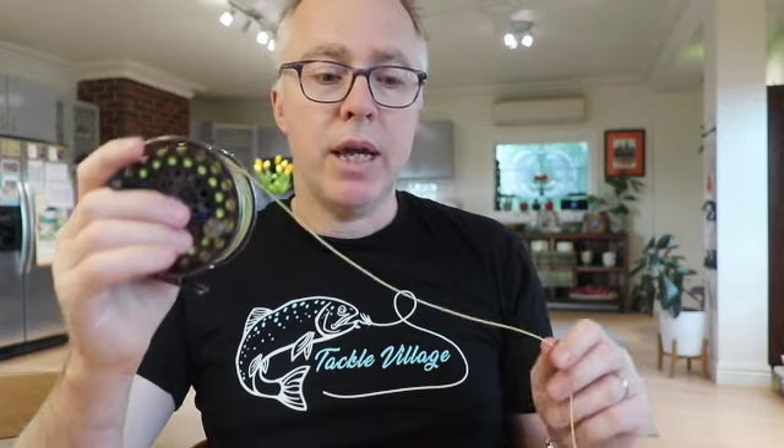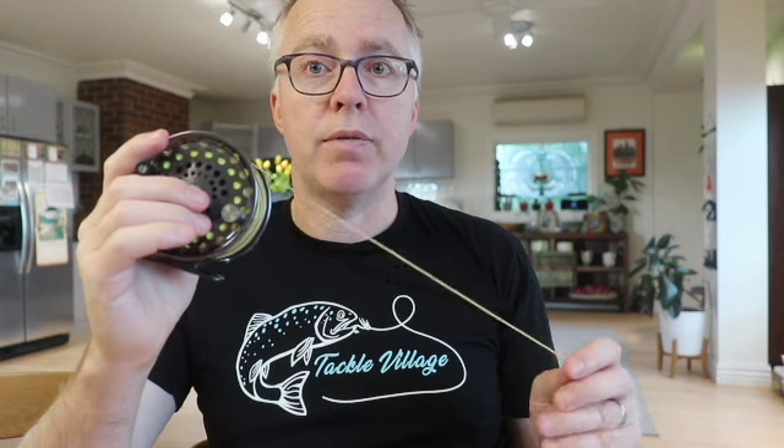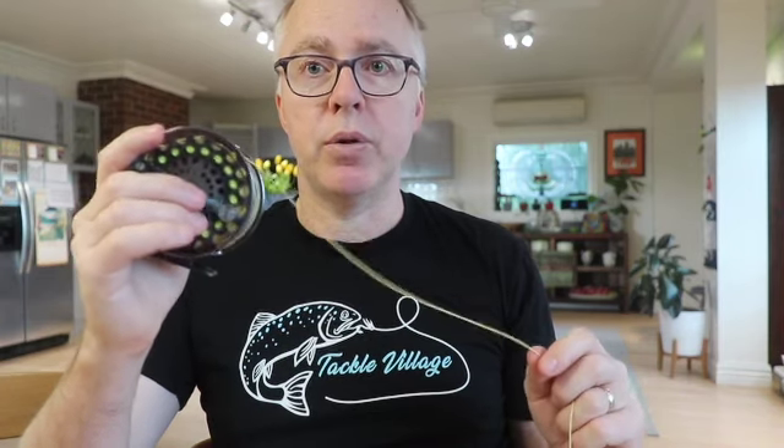So there you go guys — it's the Airflow Super Dry Elite Trout, and I really recommend it as a great fly line for river and stream work. Don't forget, if you like the video, subscribe and hit like — it just helps us spread the word on our YouTube channel. Thanks for tuning in.